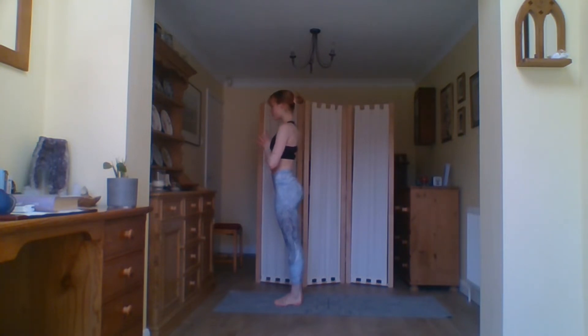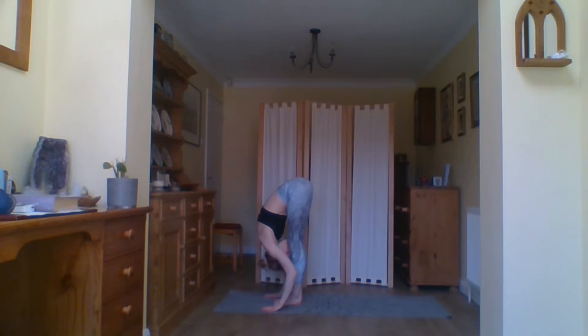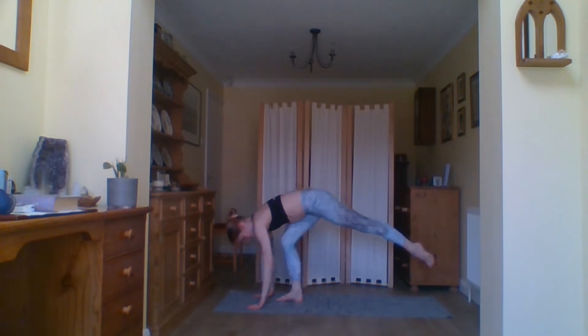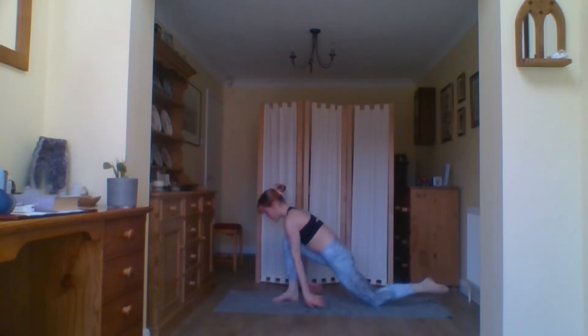Take a moment before you look forwards and step the feet to the front of the mat again in your forward fold. Half rise, come back down, and come all the way up to standing through a flat back if you can. Exhale the hands come back down to prayer, and we do that again on the other side. Inhale the arms come up.